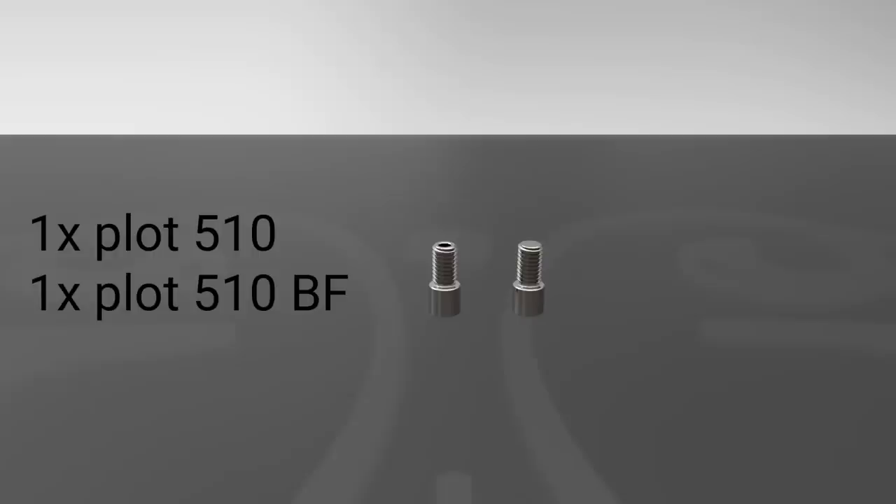We're going to have a good time. Hi guys, Todd here. Today we're going to butcher some French. We're going to review an RDA by Voluz Mods out of France, and it's the Vuban.